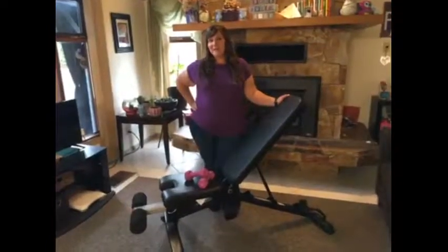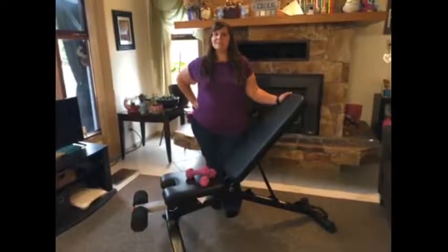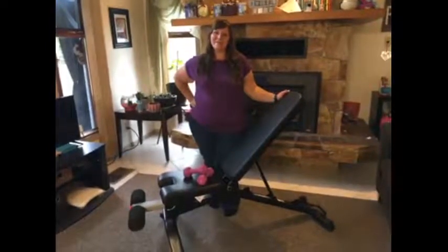I would recommend the Bowflex 3.1S Stowable Bench to both friends and family.